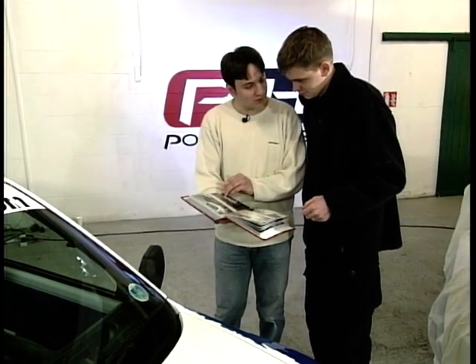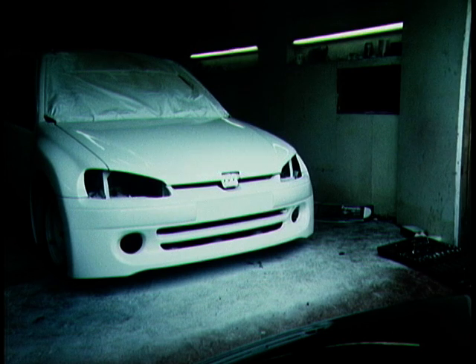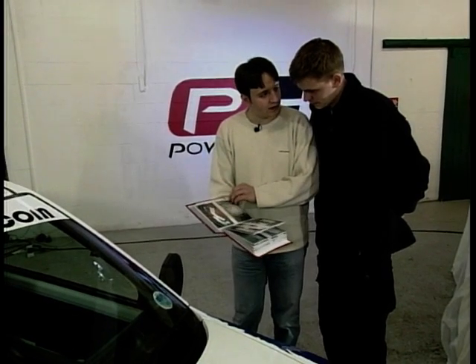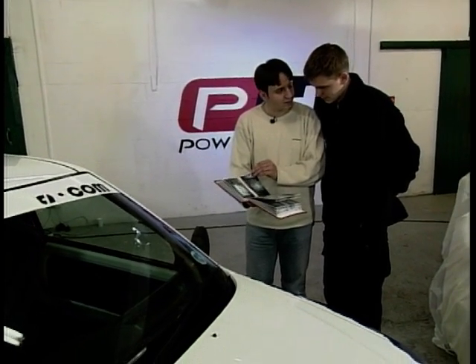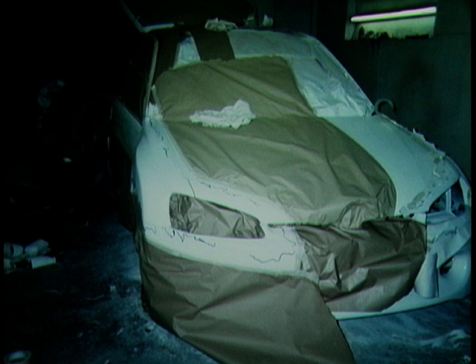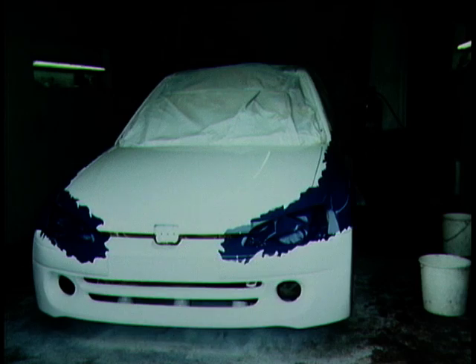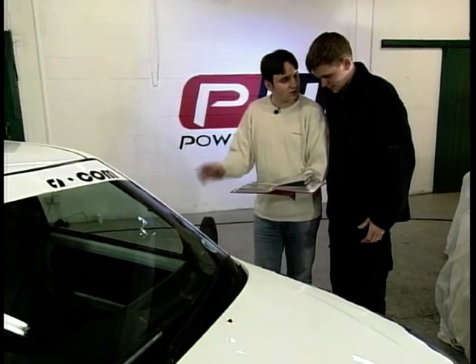Then we took it to the paint shop. We prepped and primed the whole car, used two-pack paint, then painted the whole car white. Once the car was painted white it had to be flatted off — rubbed down. Then we had to mask it up; we used removable vinyl to make the actual jagged effect of the lines. That took two days. We then painted it blue, flatted it all off, primed it up, lacquered it and polished it.